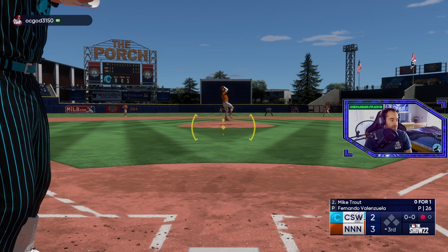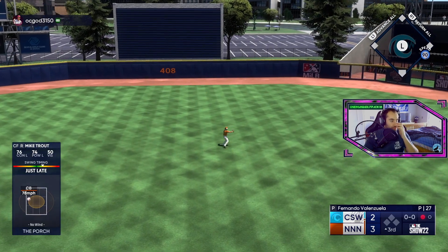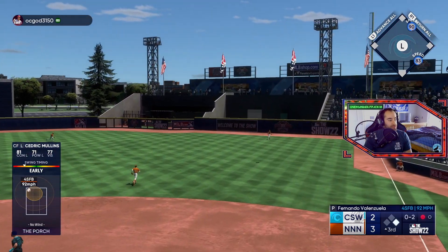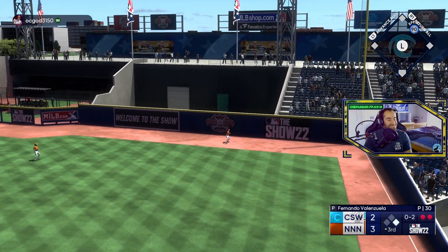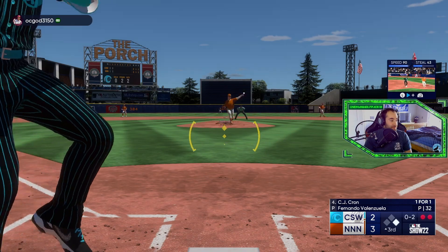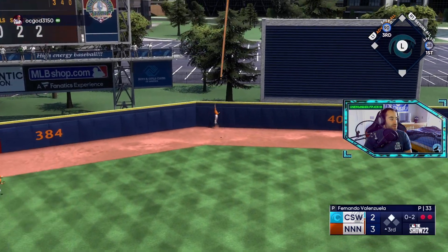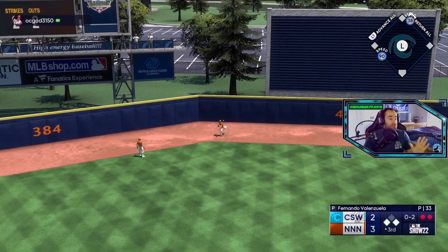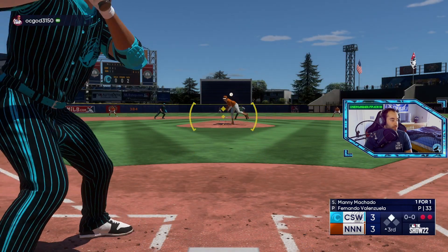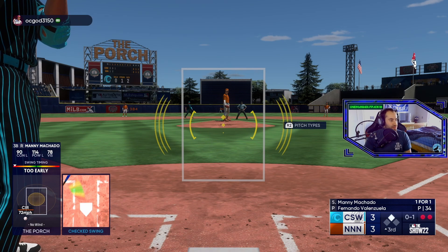Alright Trout, we need you here. Good base hit, good work Trout. Too early on it — got off the end of the bat — just missed a home run there. Ball's hit well, just early. Let's go — I thought it was gone, 100% thought it was gone. We'll take a double there and a run to tie the game up. Let's go CJ Krohn with his second hit of the game. The bat barely comes off his shoulder right there and somehow it's all the way over there — that makes no sense.